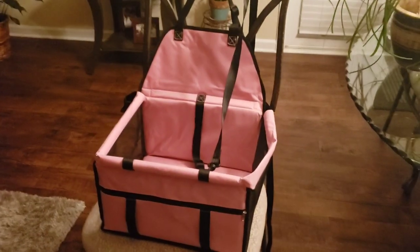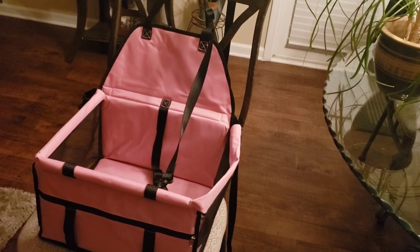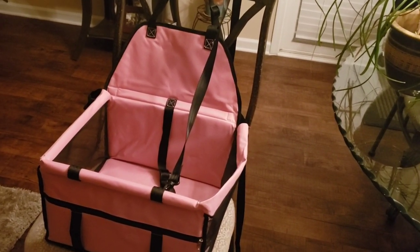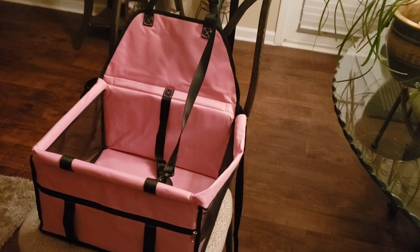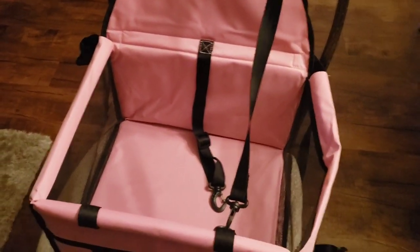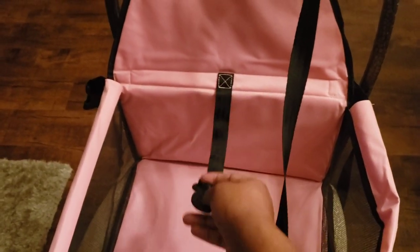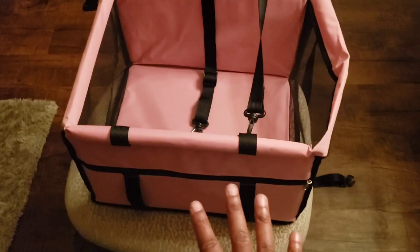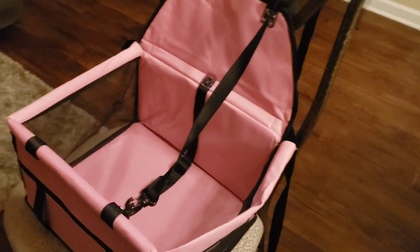It is a booster seat for a dog. I would say if your dog is over 15 pounds, you most definitely need to get something more sturdy because this is not sturdy enough. I love how big and wide it is on the inside, and I also loved how you can attach a leash or the dog harness so the dog will be in there safe and sound.